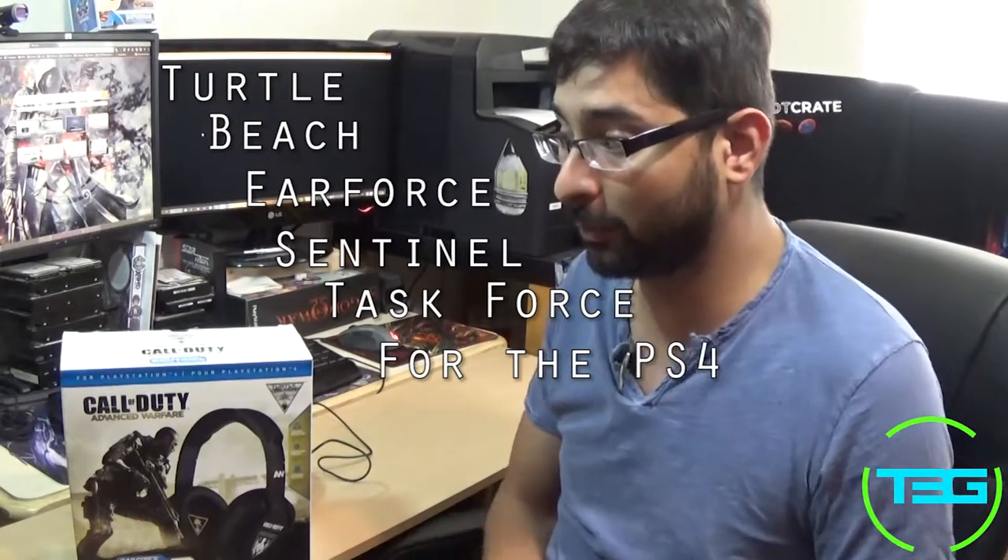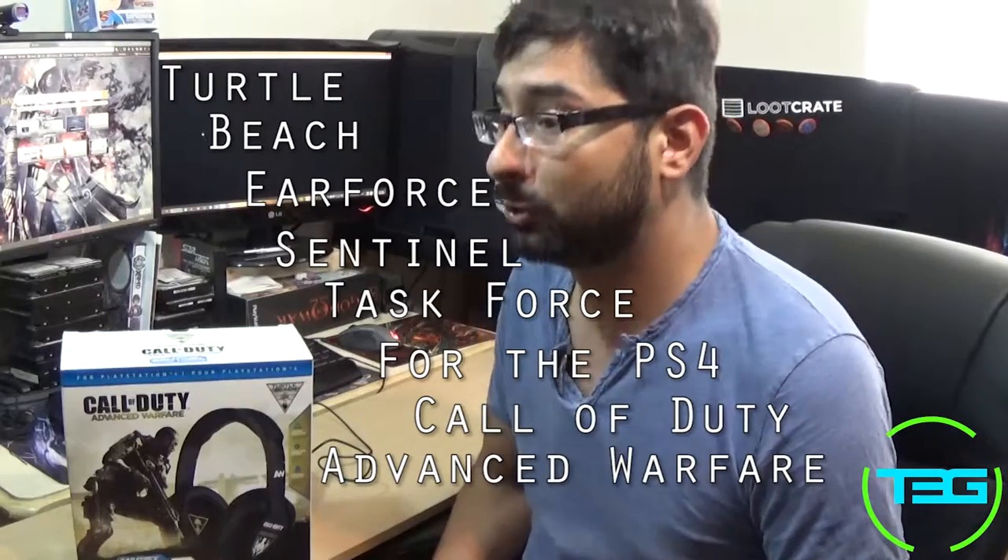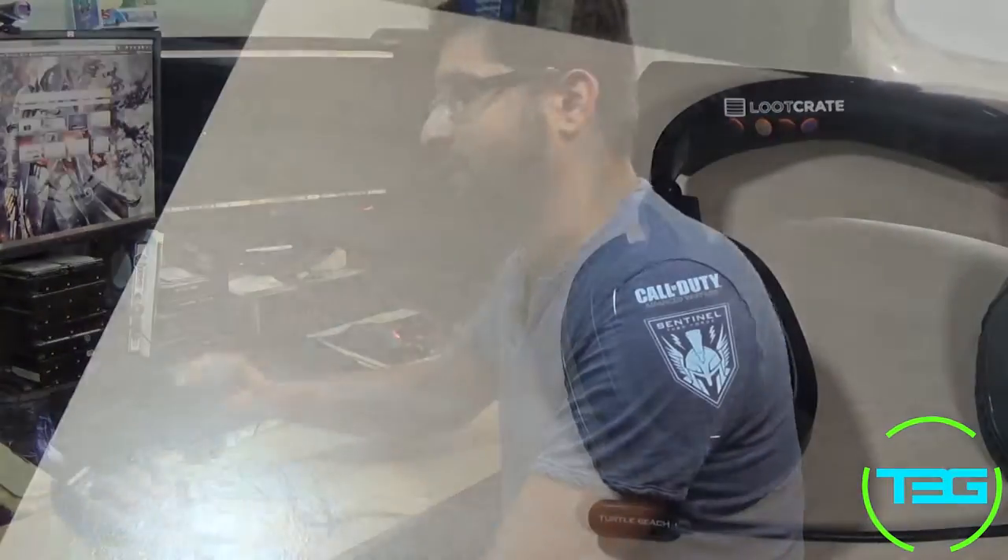Good morning, it's Drew, and today we're going to talk about the Turtle Beach Air Force Sentinel Task Force for the PS4 Call of Duty Advanced Warfare headset. All that is just basically talking about the branding, but all in all it's a Turtle Beach headset. With that in mind, here is the product itself.